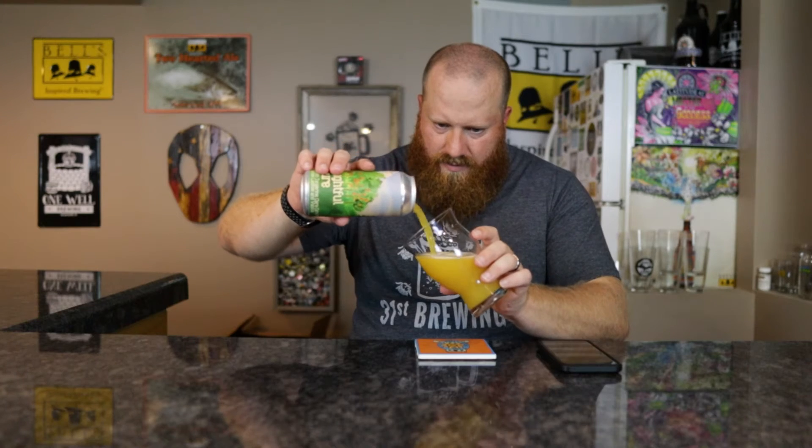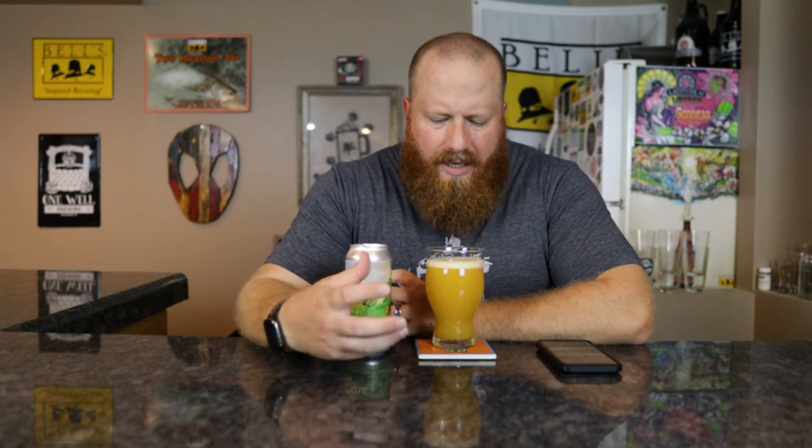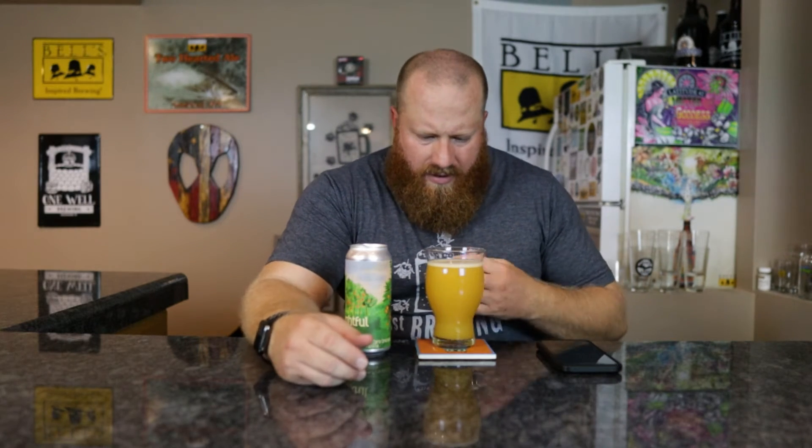Color looks orange, like it should be. There we go — we'll stop there, smell, and taste, then I'll pour the rest in there. Off-white, kind of orangish colored head. Bubbles are dissipating pretty quickly — with a fruited sour, I would think it would dissipate all the way.